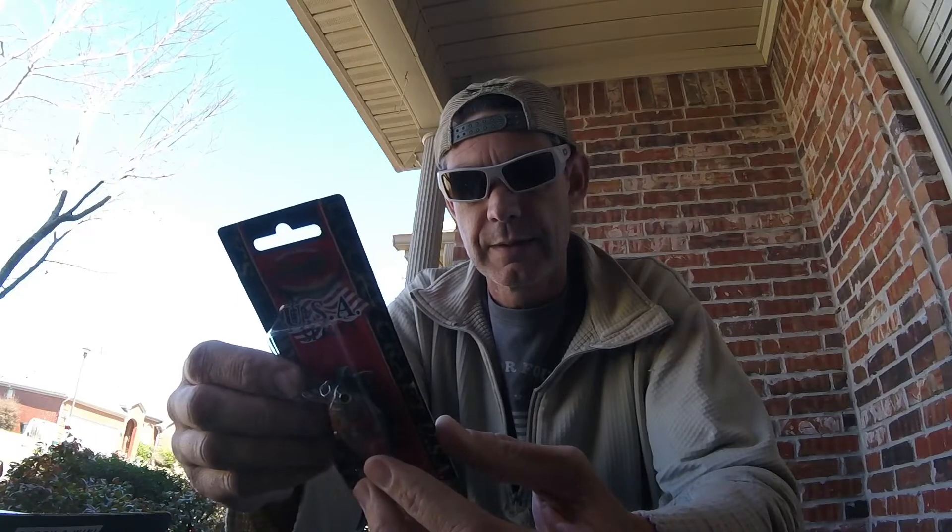But let's get into this. All right, so what's inside the box? First off we have a Lucky Craft LC 1.5 SSR. This SSR is like a super shallow — I don't know what SSR stands for but it is a really shallow crankbait. These things are pretty much like zero to one foot type of crankbait. The color is Rayburn Red Craw.